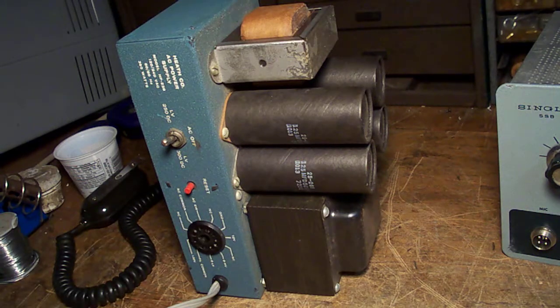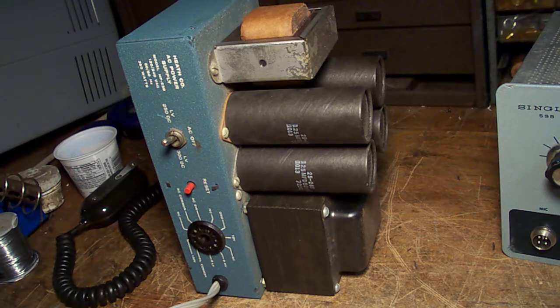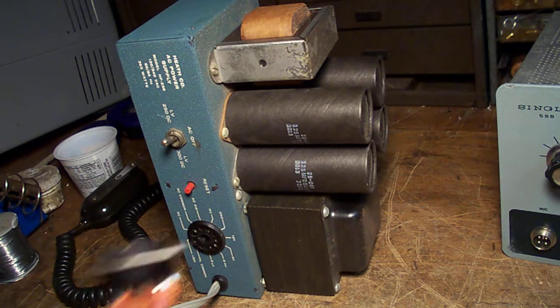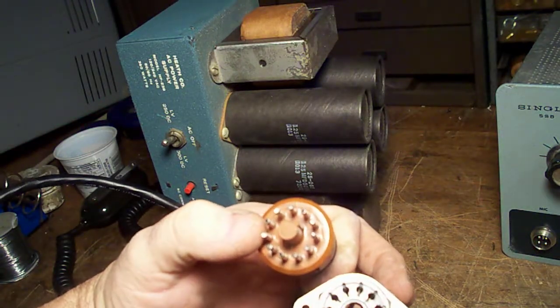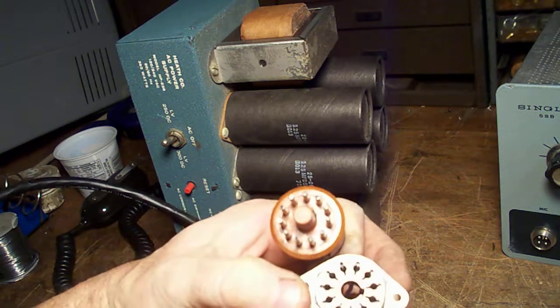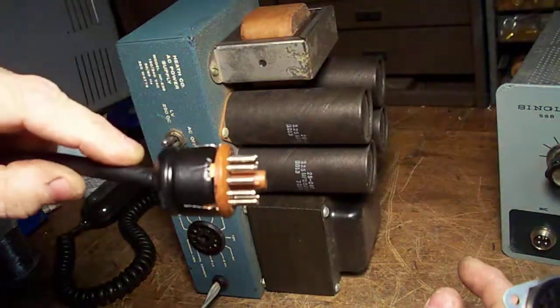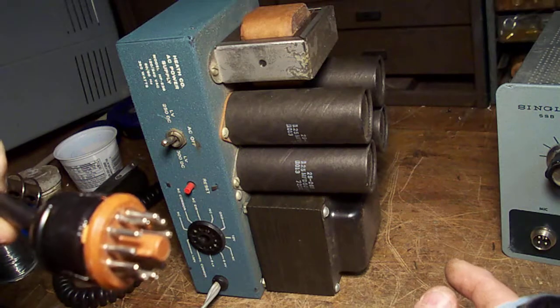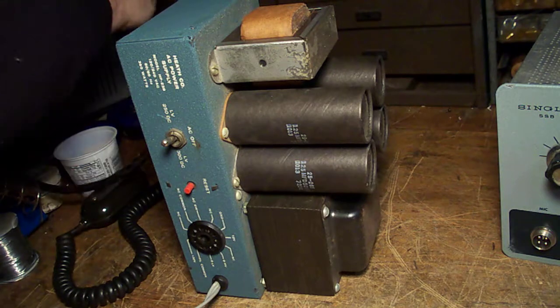To connect the two you've got an umbilical cord that looks something like this. Now they have kits on eBay to build these cords and they're not very good in my opinion. This one is for this radio — you've got the 11-pin connector here, and I think that's 11-pin on both ends. The cord they give you is really stiff stuff. This one actually was partially shorted and I wasn't getting any B-plus to the radio, so I had to repair it.